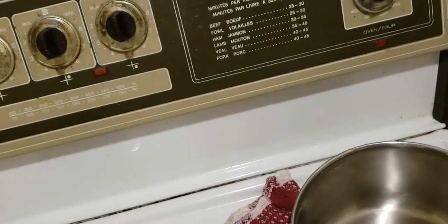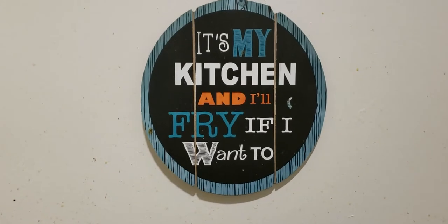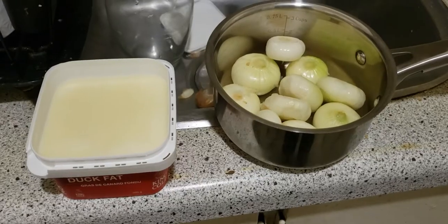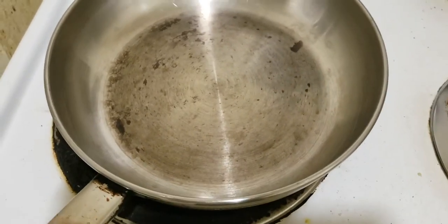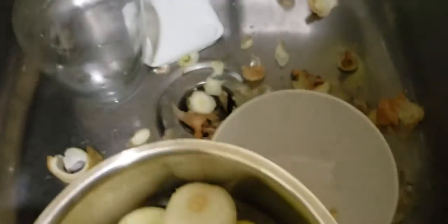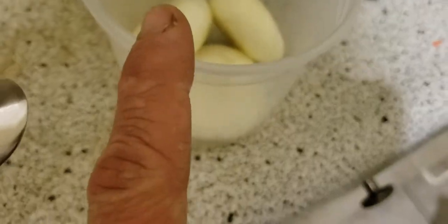Coming back to John's kitchen. We've got our peeled cipollini onions, our duck fat, and our frying pan because we're going to sauté them lightly. We've got a messy sink where we peeled the onions. We've got a few extra cipollini onions to poach in this pot, but these are too big — basically I don't have enough fat.